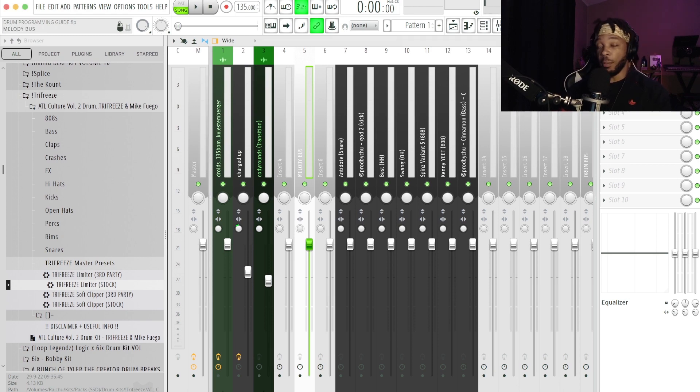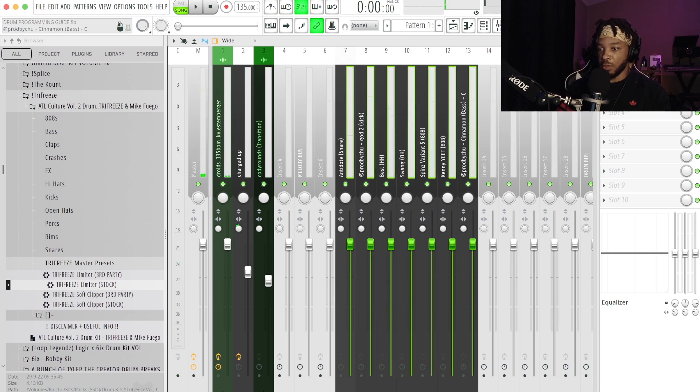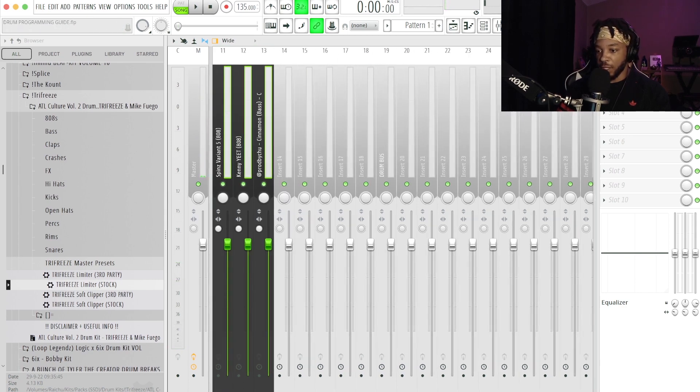The point of buses is to send all of your tracks or instruments to one compiled track where you can put additional effects — whether it's compression, chorus, delay, or something else. You can see how everything is routed to the master right there. Now we're going to take all of these drum tracks, right-click, and route all of them to the drum bus.